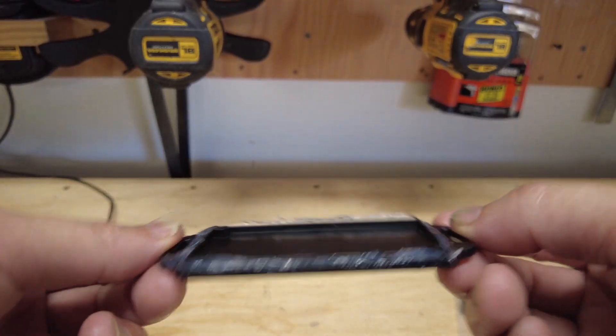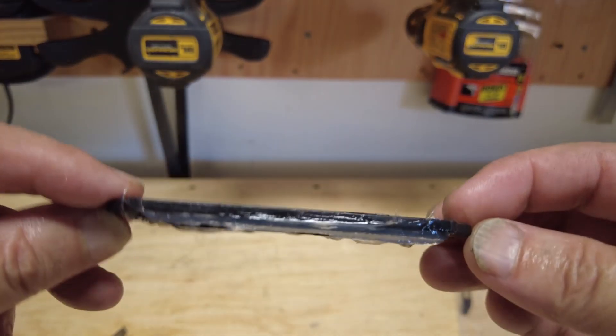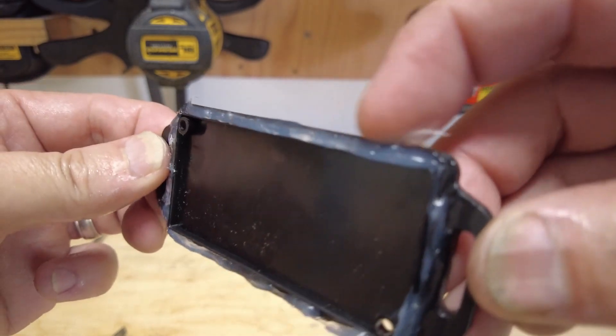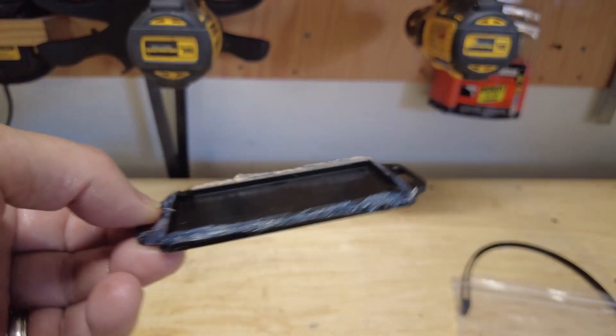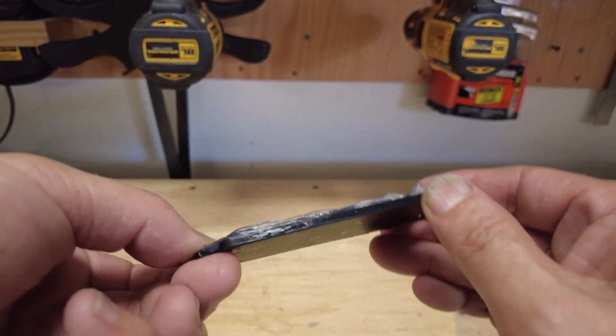I put a bead of silicone on the outer plate, wiped off some excess, and made sure it's nice and sealed from the elements.